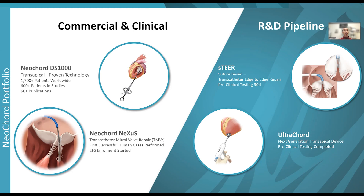The Neocort Nexus is a purely transeptal percutaneous system. First-in-human cases have been successfully performed so far, and the early feasibility study is about to begin in the United States.